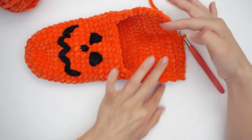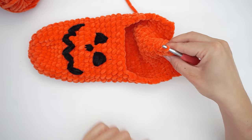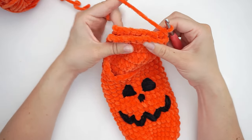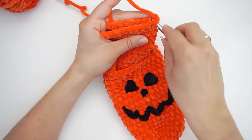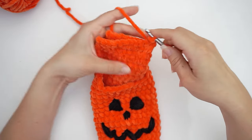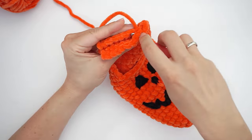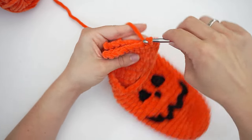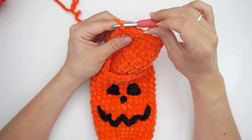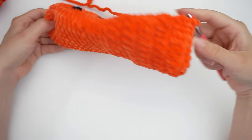Now fold the slipper — it will be worn one way when done, but we want the seam on the back side, so fold it the other way. Then crochet a slip stitch through both layers — push the hook through both layers, grab the yarn, pull through, and pull through again. Continue like this all the way across through both layers. Then push the slipper right-side out. You've now closed your slipper on the back side — you have your heel down here and it is actually ready to wear right now.